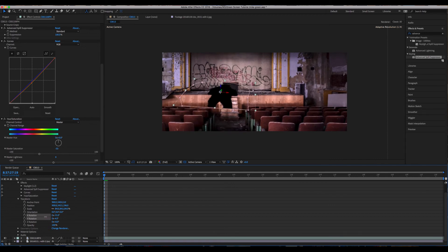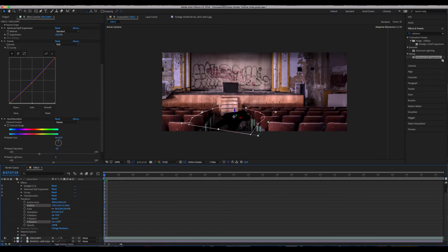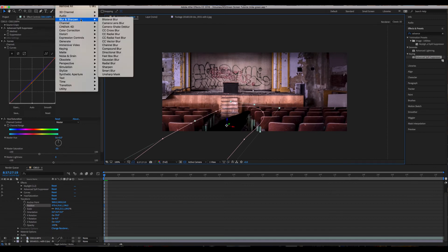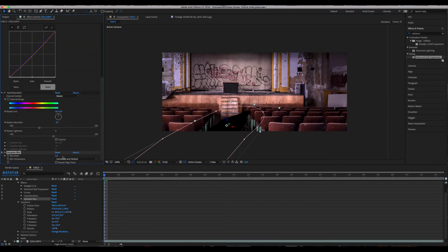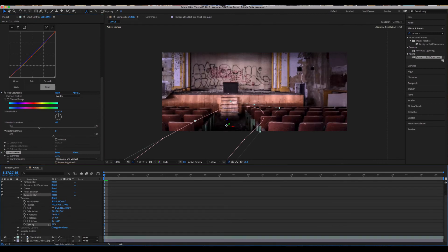Go to X Rotation and we can kind of flip him down. Drag him down onto the floor right about here. Take the Z Rotation and position him this way, drag him down a little further, and stretch him out. This is a good starting point. Now go to Effects, to Blur, and add a Gaussian Blur — pull that all the way up and blur it out.